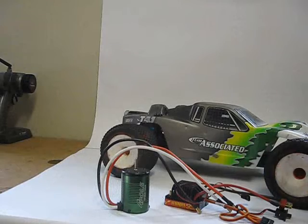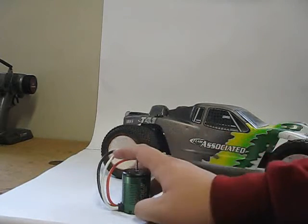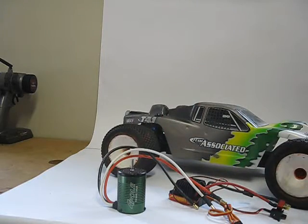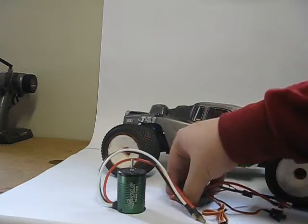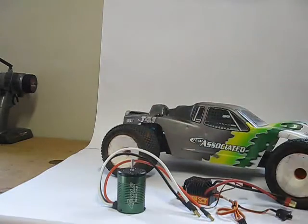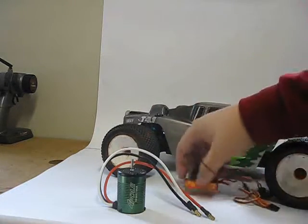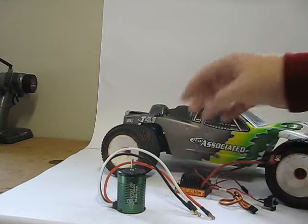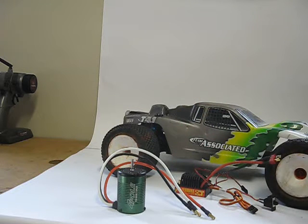So guys, I'm back. Steven here with RCEvolution. This is upgrade number two for my T4.1. I'm going to be installing Calcicreation's Sidewinder SCT edition — four pole, 3,800 kV motor. Not sure of the amperage on the ESC; it doesn't say. But this is a ROAR spec motor and ESC, so it is legal to race with in ROAR competitions or any track that uses ROAR's guidelines.